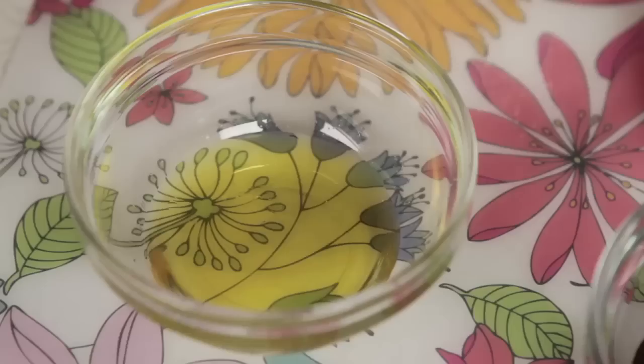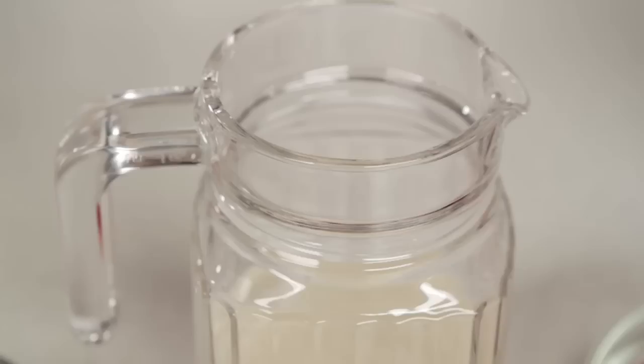It doesn't have to be organic, but hey — two tablespoons of peanut butter, one teaspoon of flaxseed oil, one cup of vanilla soy yogurt, and one cup of soy milk.